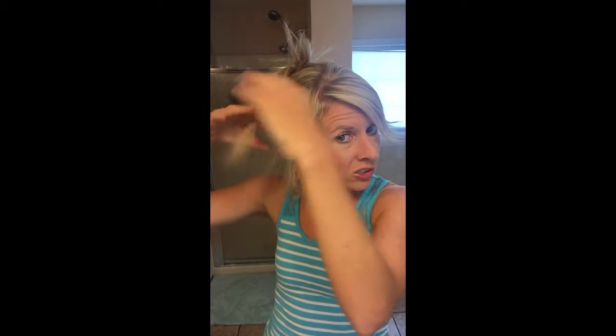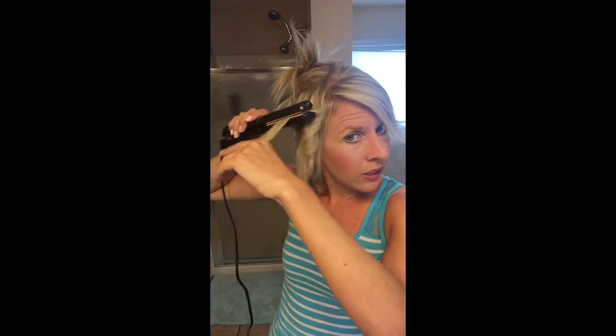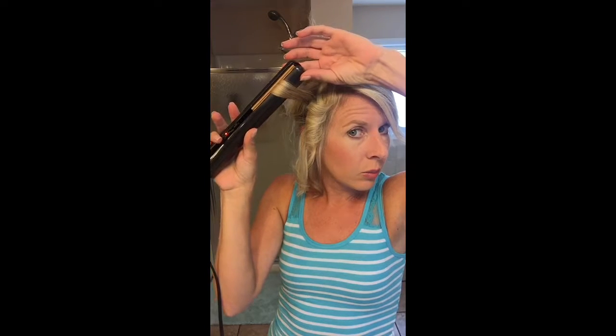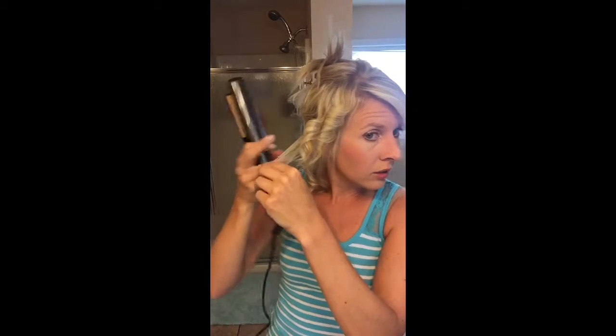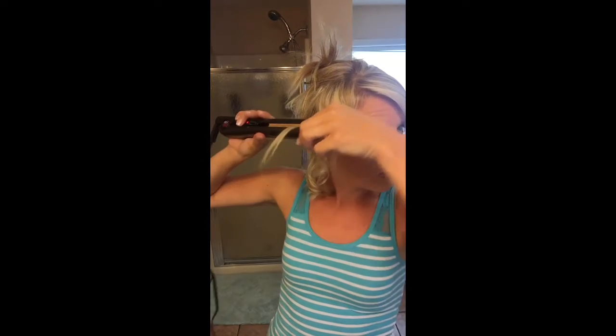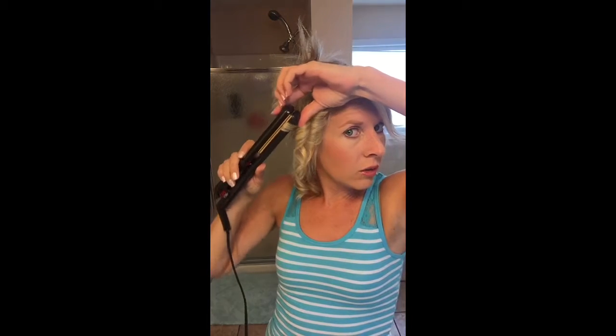I do this more than I use my regular curling iron. I feel like I get a tighter curl and it lasts longer, especially with the way I twist out and then pull. Especially because I have such thin and short hair, it really works for me, and I can turn the heat up as high as I want.